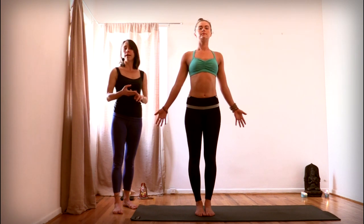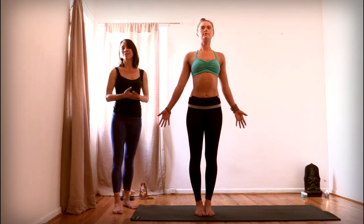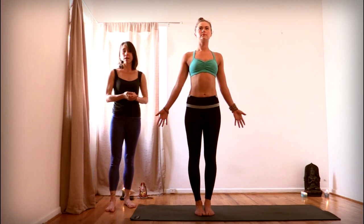Know that you can apply these alignment points to downward dog, upward dog, plank, warrior one, crescent pose, any of the standing poses, wheel, paschimottanasana, any forward bend. The same dynamic applies.